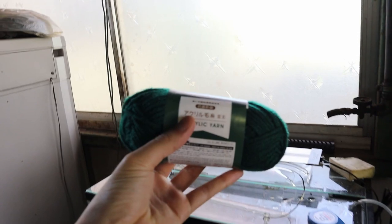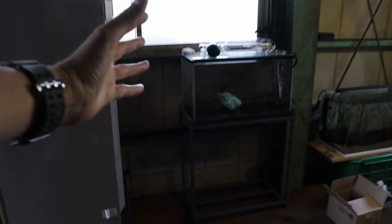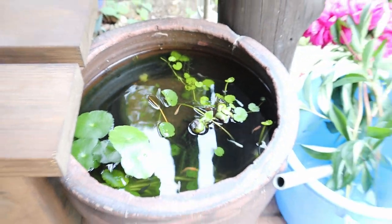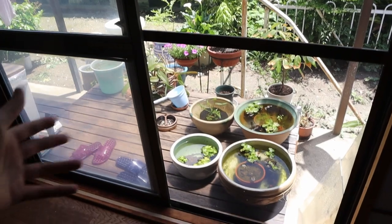I've also got some acrylic yarn here — is this the type you use for making spawning mops? I'm not sure, comment down below. I'm trying to spawn some fish, but before I can do all that I've got to clean this space up, it's quite dusty. My rice fish are doing very well — look at them swimming actively. I just fed them so I won't feed them again. Oh wait, we have snails in here too, so if we get puffer fish we can collect snails from this setup as well.